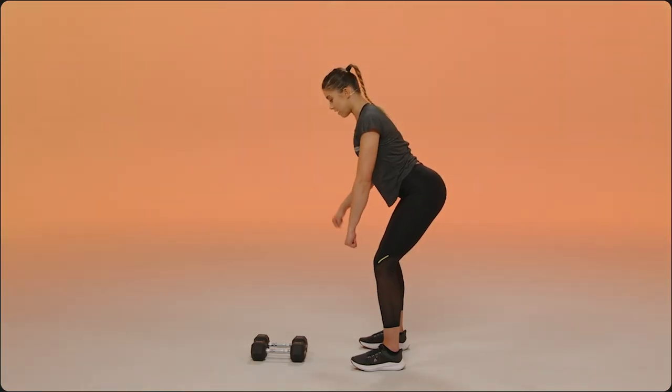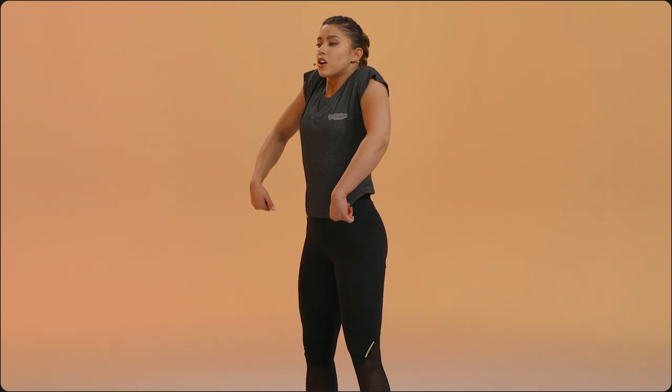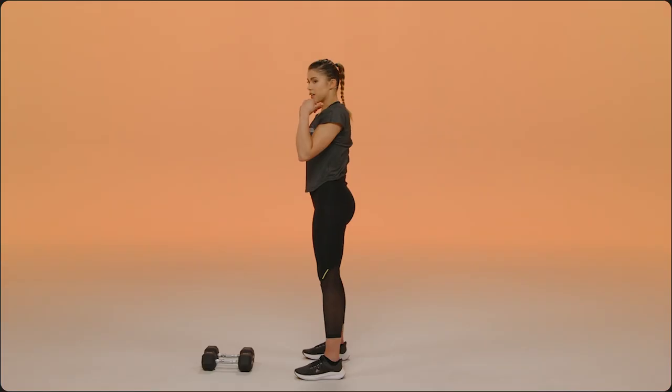You then have that travel from those hips all the way up to those shoulders. You're keeping those dumbbells nice and close. Elbows come up high, you bring them onto the shoulders, you dip underneath — that's how you catch those dumbbells.